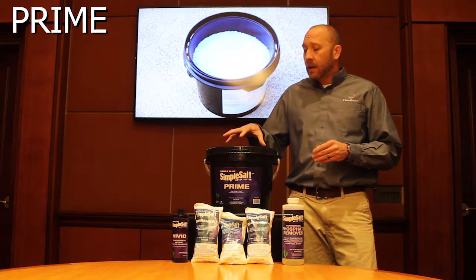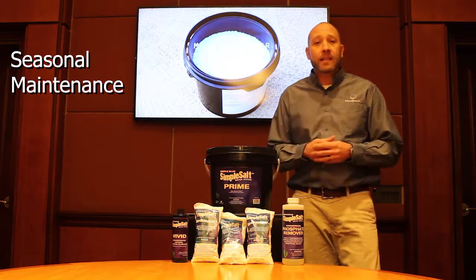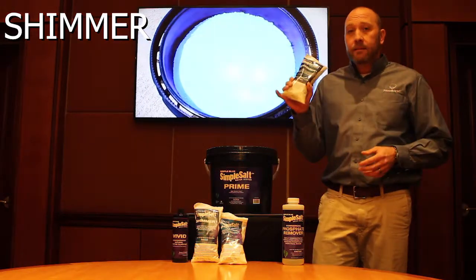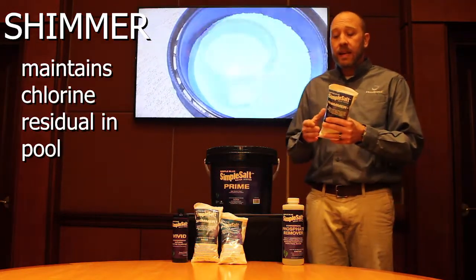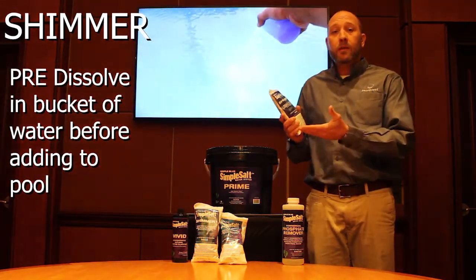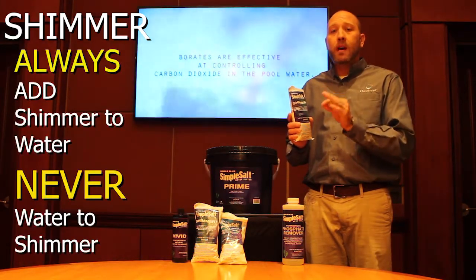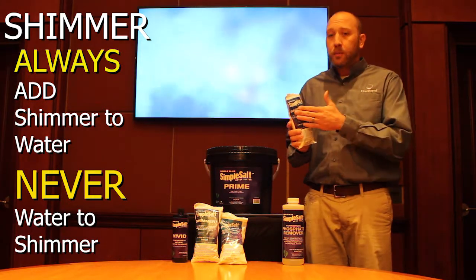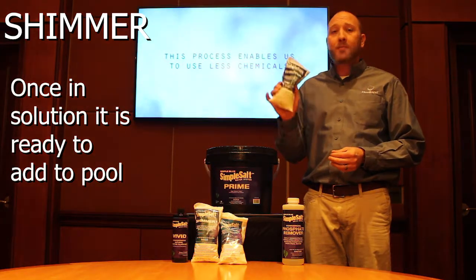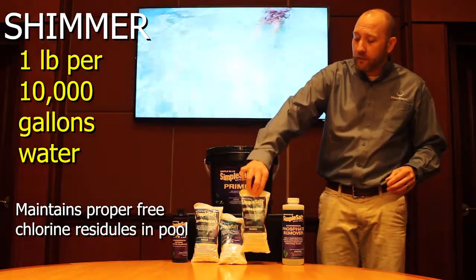Once we have the Prime into the pool water and the Simple Salt chamber doing its job, now we just have to maintain basic pool maintenance. What we're going to do is add Shimmer. What Shimmer does is basically help maintain a chlorine residual in the pool. We want to either pre-dissolve in a bucket of water — always make sure you add product to water, never water to product. Once we put this product into solution, we put it into the pool. We want to add one pound per 10,000 gallons of water, which will help maintain the proper residual of free chlorine within the pool.